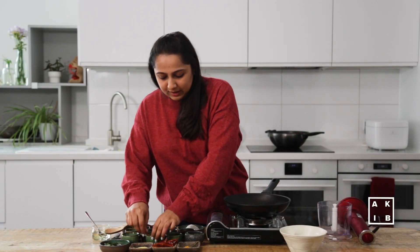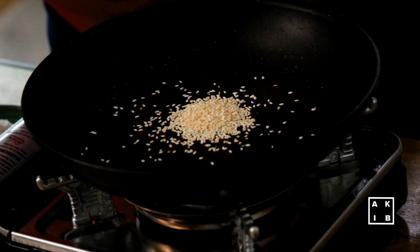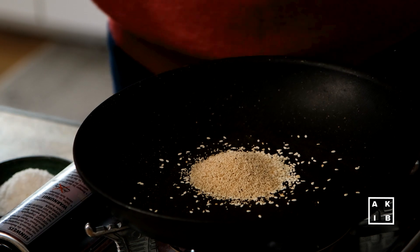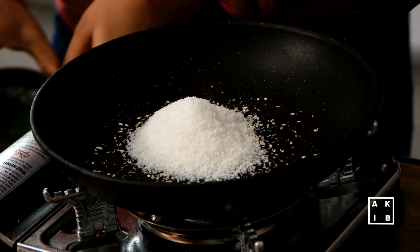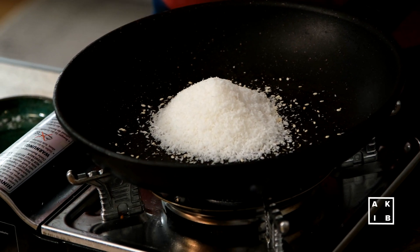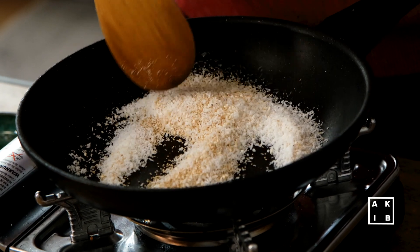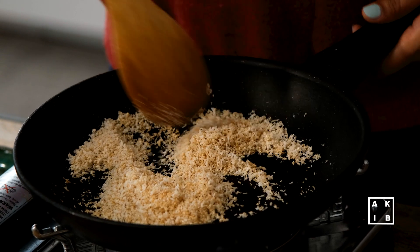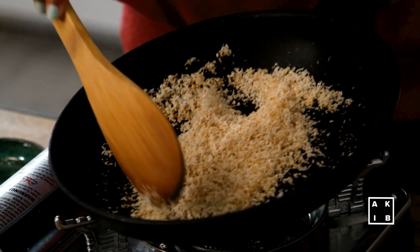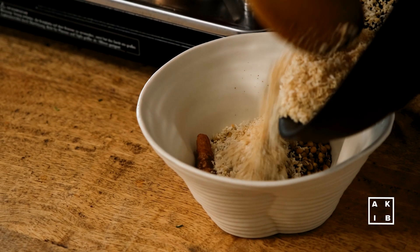I am going to switch off the flame and finally add some sesame seeds, poppy seeds and desiccated coconut. I am going to dry roast them in the residual heat of the pan. Be careful because you don't want to burn the coconut or the seeds. Once the coconut is toasted, transfer the whole thing into a bowl for cooling.